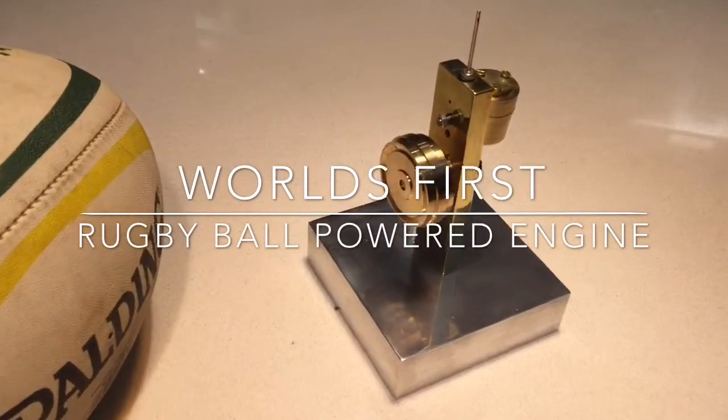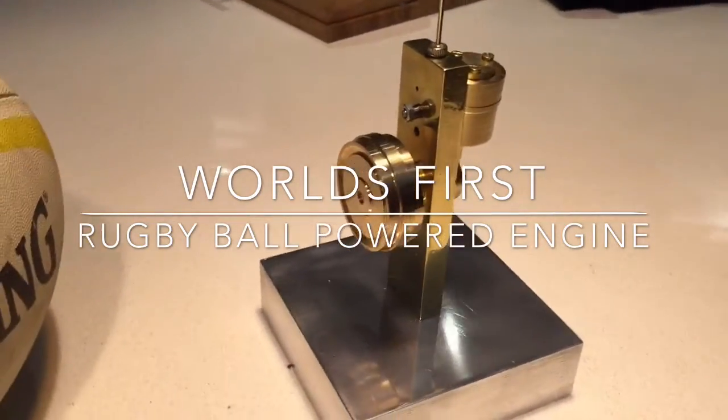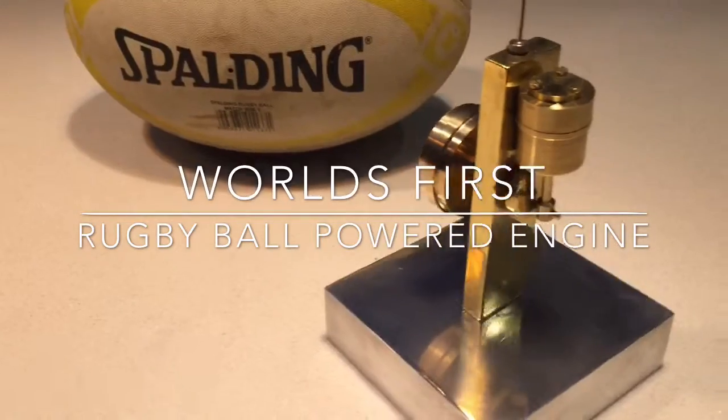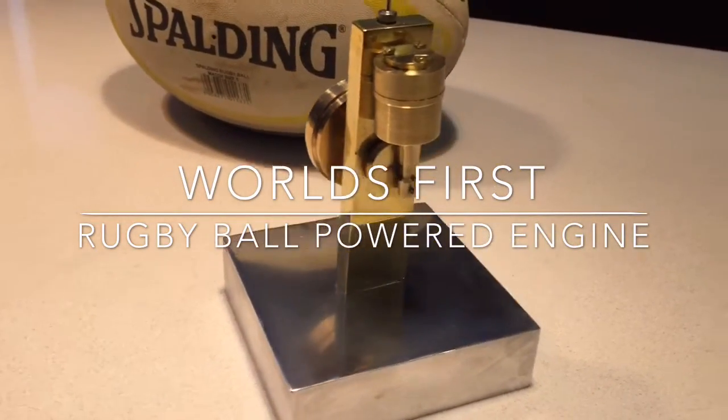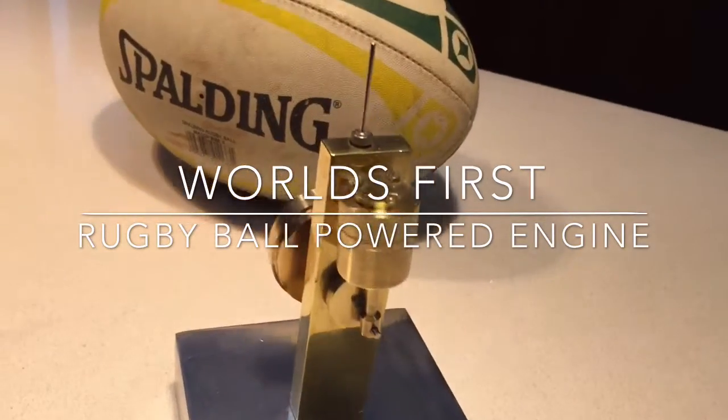Welcome. This could well be the world's first rugby ball powered engine. What we have here is a build that I did as my first project on a lathe, and it's a build from steezworkshop.com.